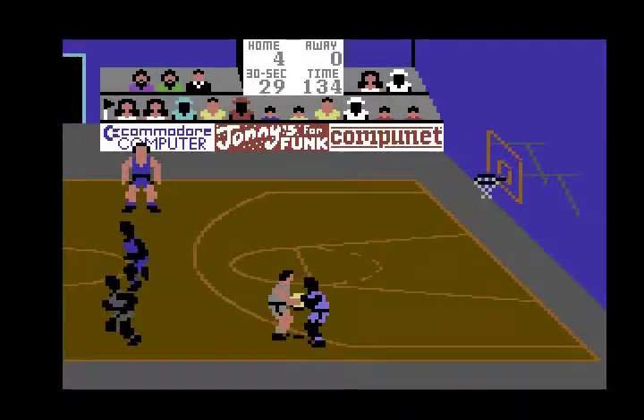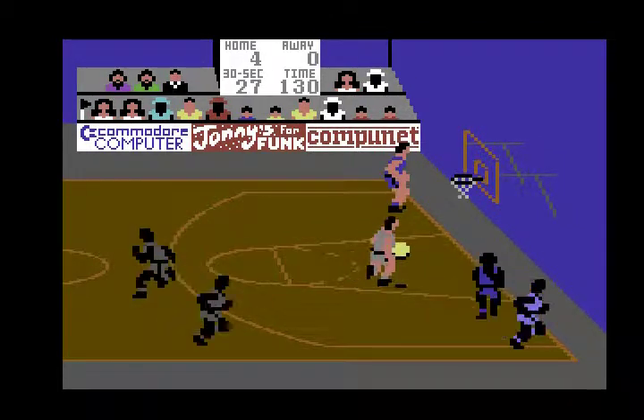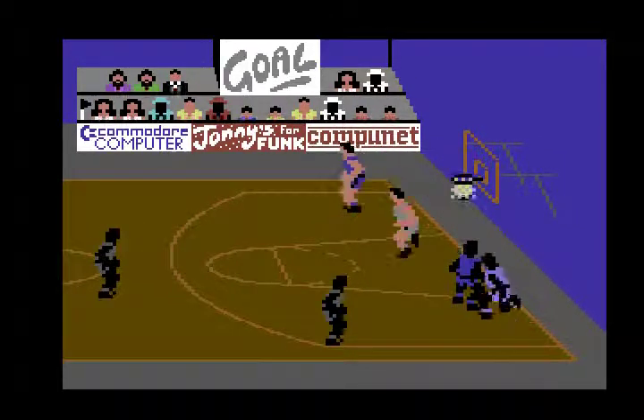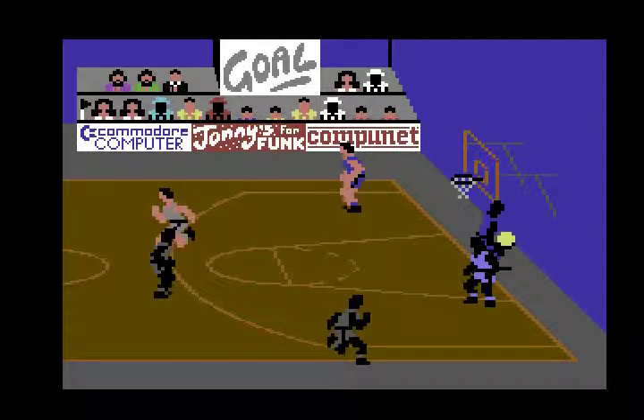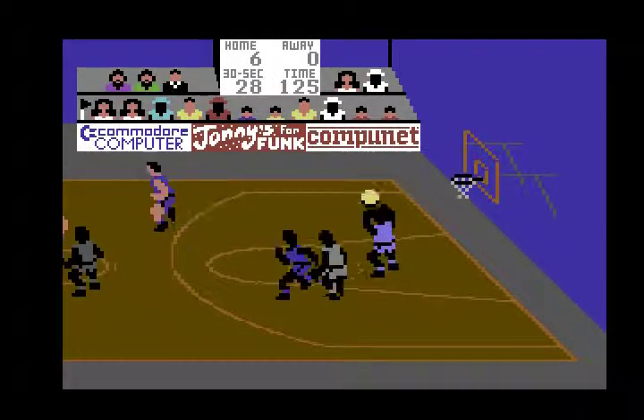Obviously, like a lot of these games, it's better in two-player mode, but the one-player mode — because you can set the skill level — I think you can really have quite good one-player games out of this as well.